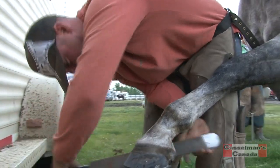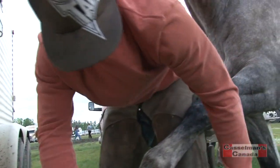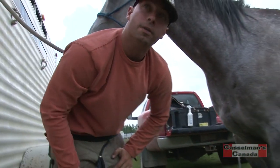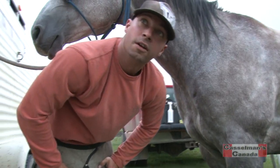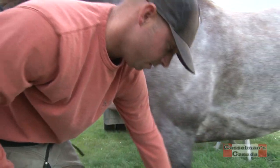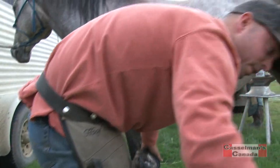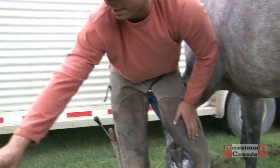A job like this keeps you pretty busy. It just kind of depends how many horses come due at the rodeo. A lot of times I do about two or three at a rodeo — probably a weekend, right around in there. Not much sitting around time. Usually when I'm sitting around, I'm not making any money.